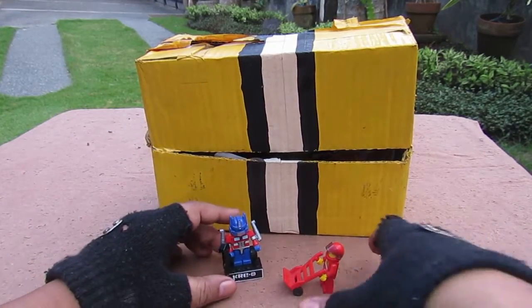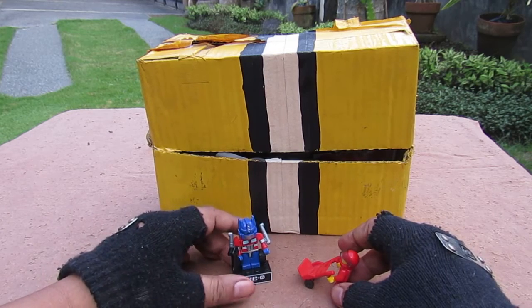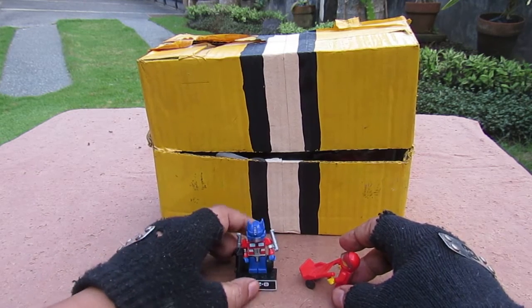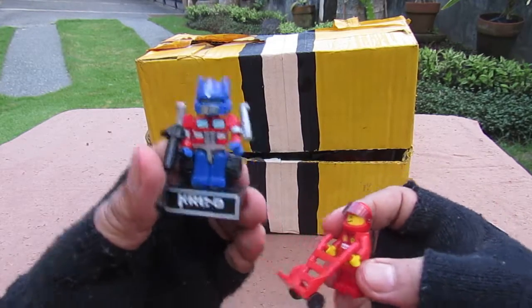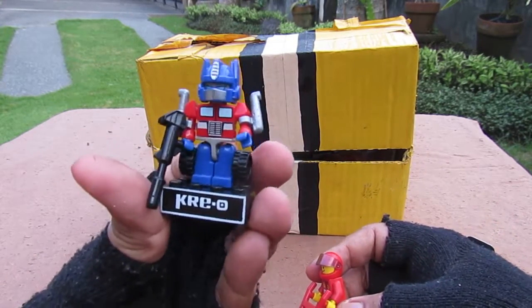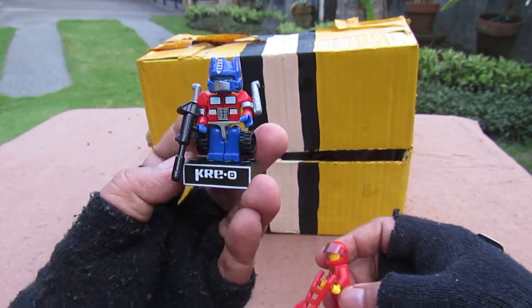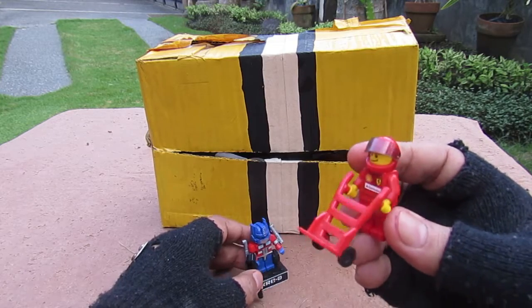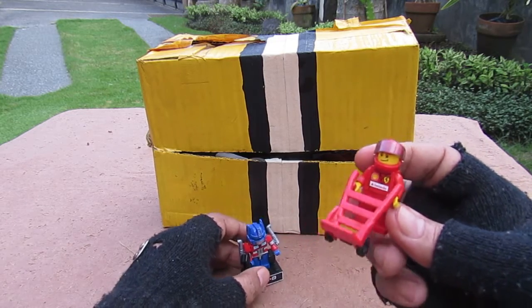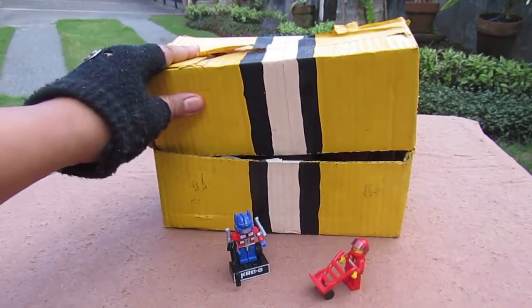Blind bag opening time — good evening YouTube, I'm back again for another blind bag opening. We'll keep these two minifigures for size comparison. Over here we have an Optimus Prime trio — I'm not going to review it because there are a thousand reviews on YouTube — and here's a Shell promo LEGO minifigure. Let's get into it. You can see my dogs in the back.